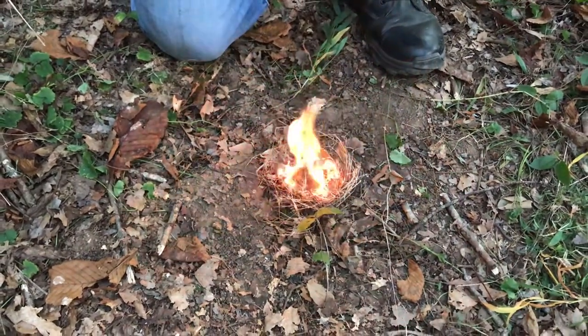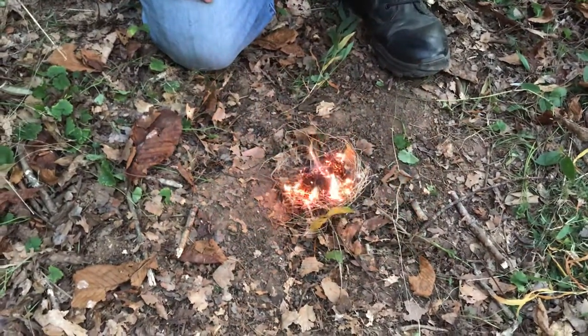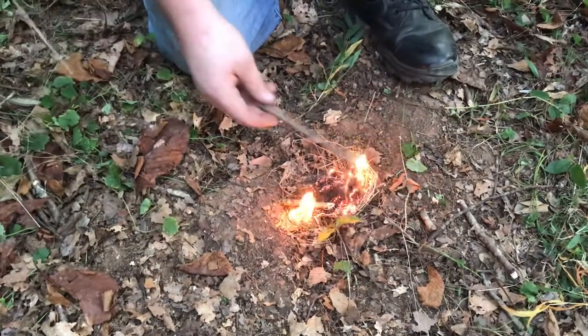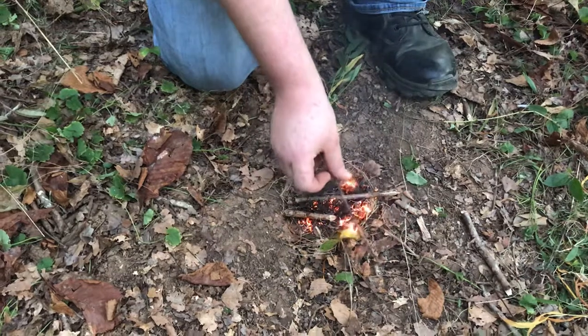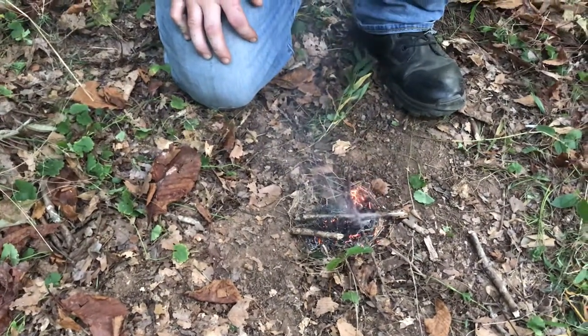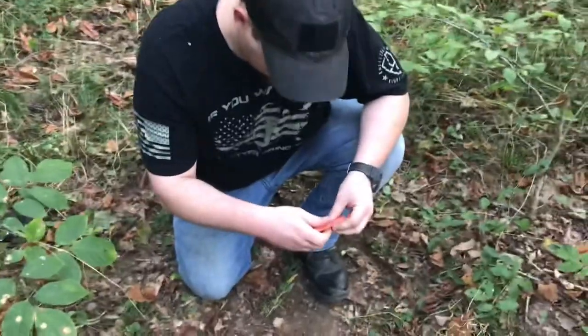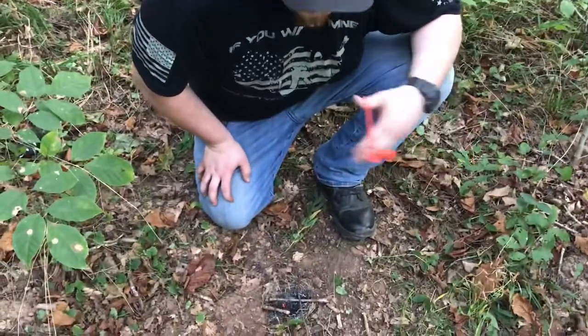It might take you a while, but if you were freezing cold or you needed to boil some water to get some food in you, this would be better than nothing. If you take extra time and prep your fire a little better you'll have better success. This is a really good ferro rod and the kit all around prepares you for a lot more than just wilderness survival.